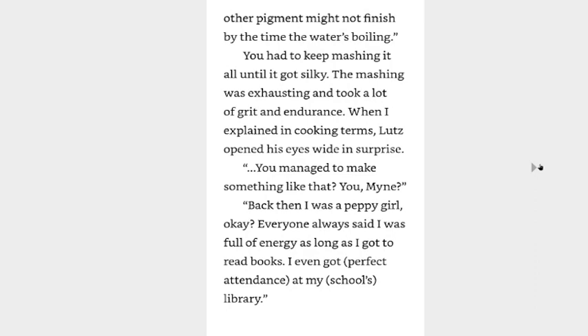You have to keep mashing it all until it gets silky. The mashing was exhausting and took a lot of grit and endurance. When I explained in cooking terms, Lutz opened his eyes wide in surprise. You managed to make something like that? You, Mine? Back when I was a peppy girl, okay? Everyone always said I was full of energy as long as I got to read books. I even got perfect attendance in my school's library.